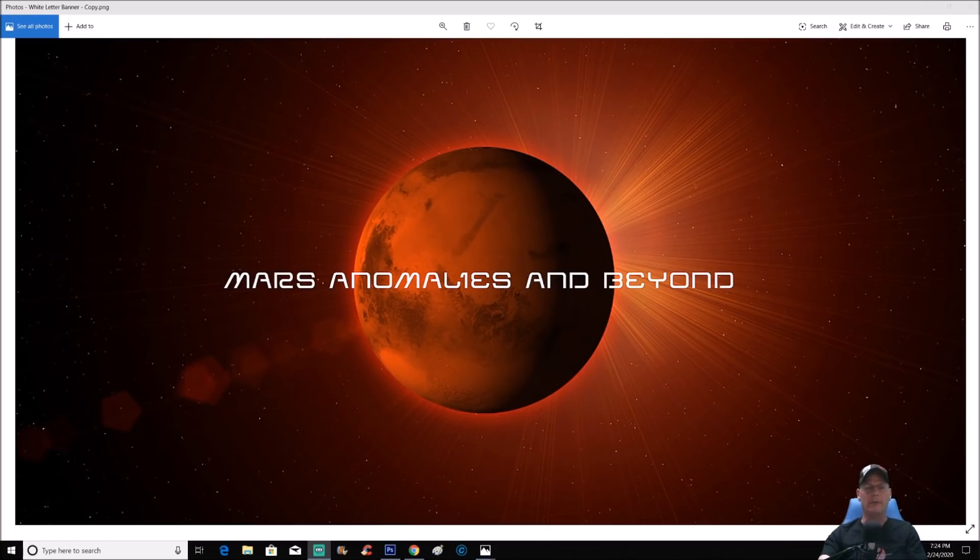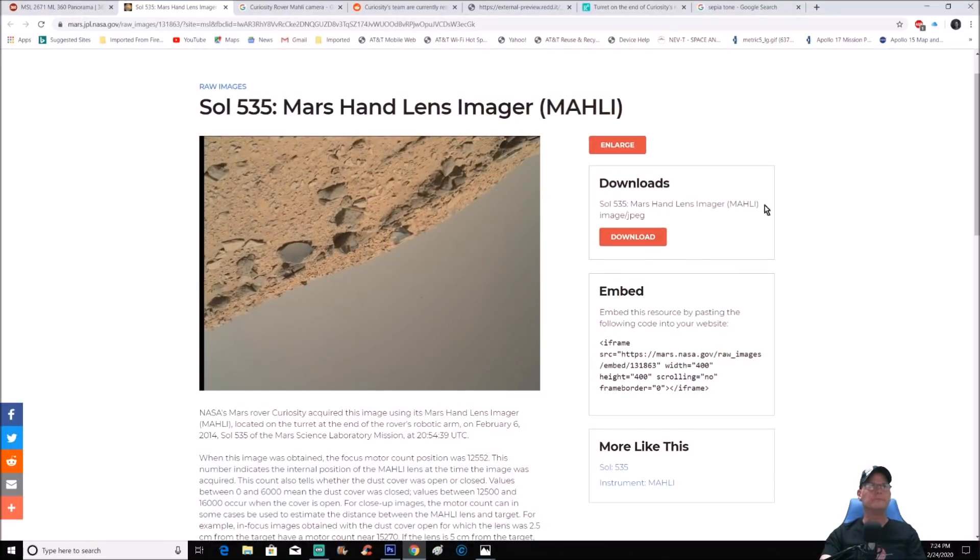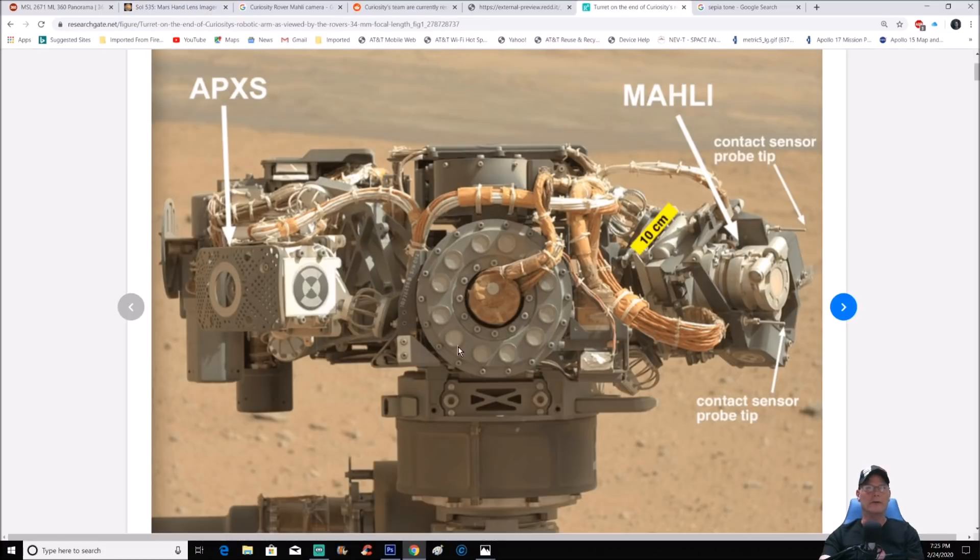Welcome back, everyone. We're going to go back to Sol 535 — it is the Curiosity rover. Let me show you what we're looking at here: Sol 535 Mars Hand Lens Imager, or the MAHLI cam.